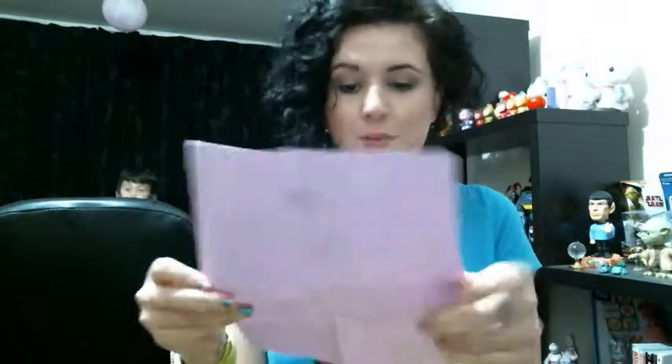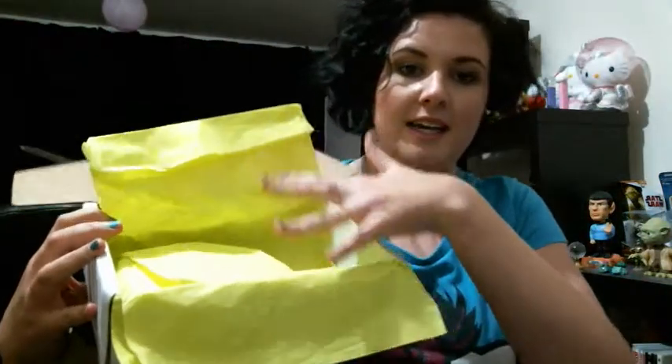The first thing I see when I open this box, after the tissue paper, is the little advertising card for the new lip colour, which is quite cool. And then I've got a purple little packing slip to say what's in here. So that was all in the first layer, and then right here are my goodies.